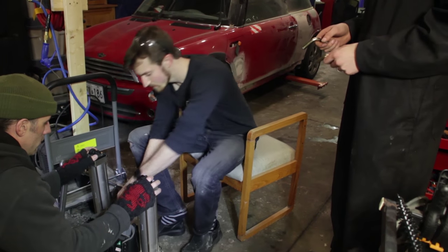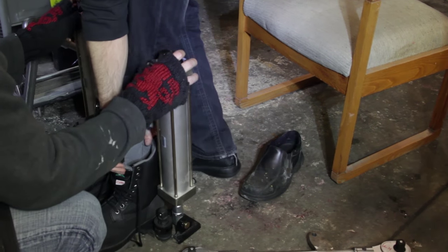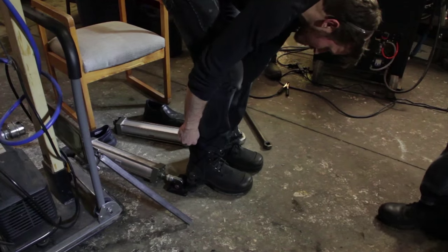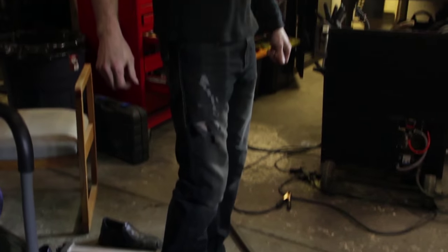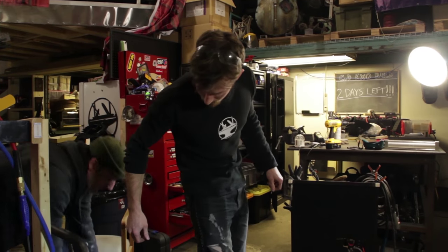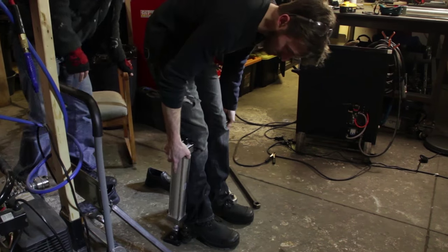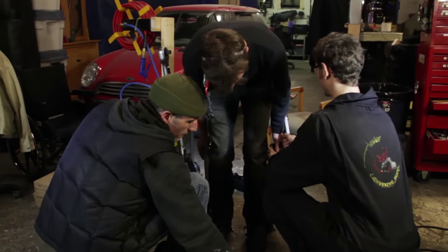Alright, let's try putting it on. Alright, so the boots are on now. Raise the cylinders up. Maybe we should have plugged the legs in first. Exoskeleton assembled!